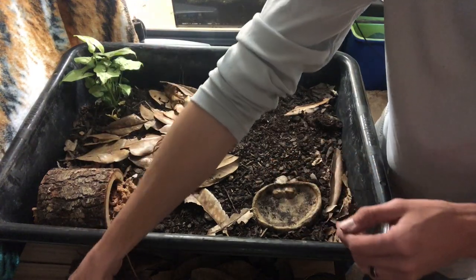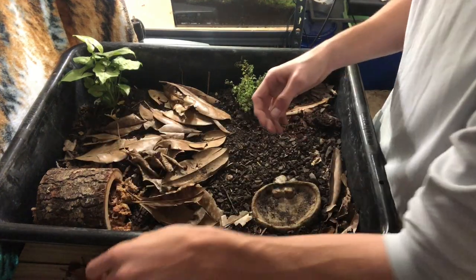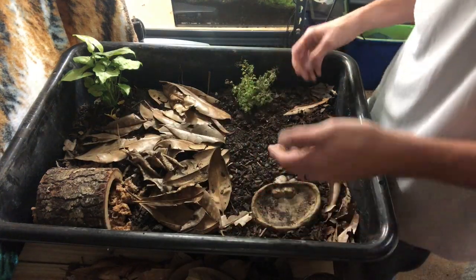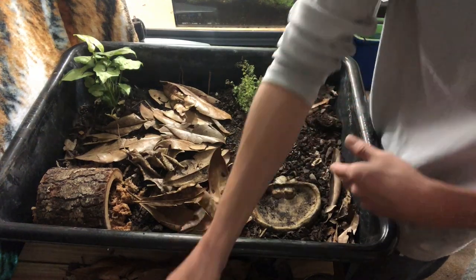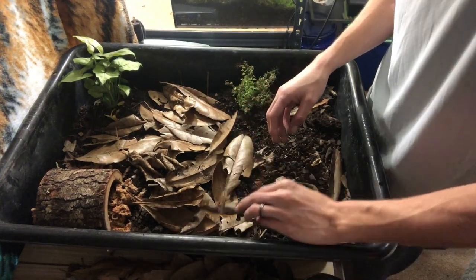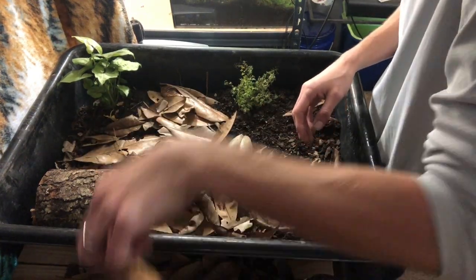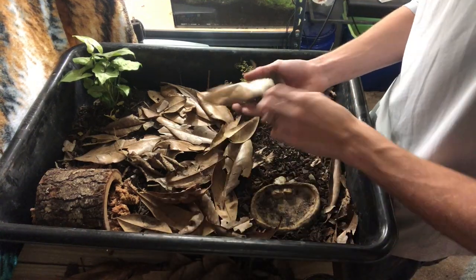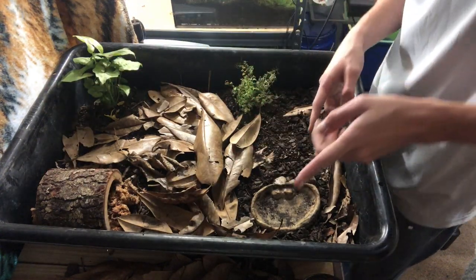Box turtles can have a varied diet — they are omnivores, eating both insects and plant matter. I feed mine crickets and worms, and they can also get some fruits and vegetables. There are tons of resources online about box turtle diets. My little guy loves earthworms and loves to chase crickets around. If you've never seen a baby box turtle chase crickets, it'll definitely put a smile on your face.